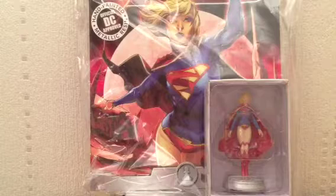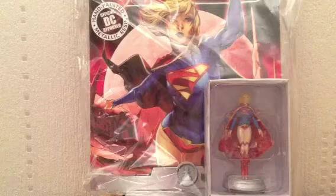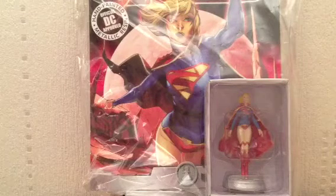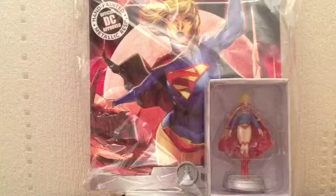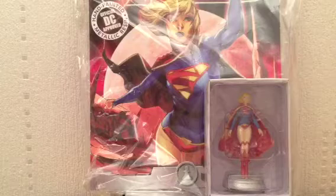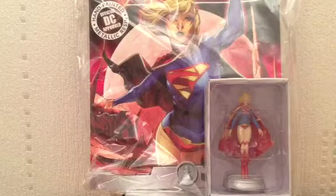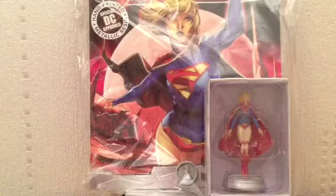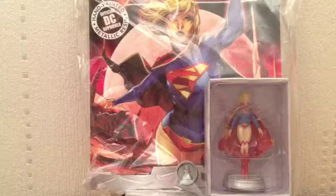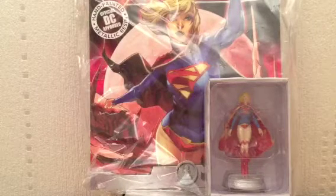After it was done, and because it was so popular, they decided to do another Chess Collection, this time depicting Justice League heroes and Justice League villains — essentially a New 52 Chess Collection. The first set I got was issue number 35, which was Superman. He came along with The Question as a two-pack.